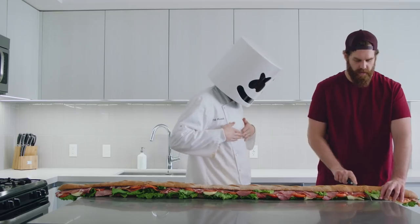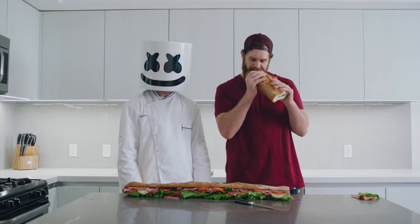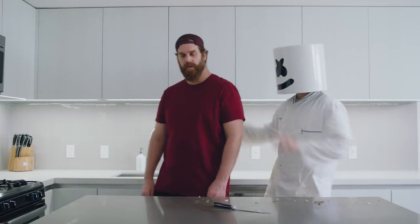Have at it, Harley. Thanks for joining us on this week's Cooking with Marshmallow, everybody. Don't try this at home.